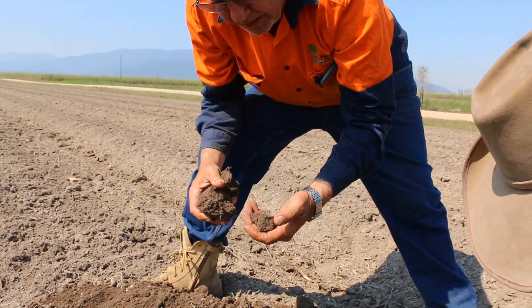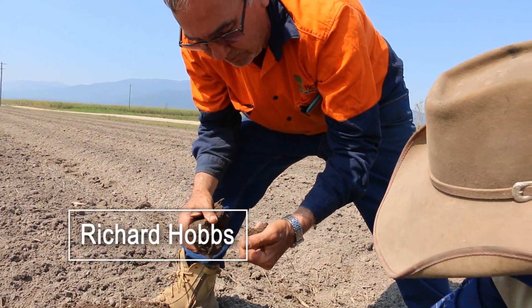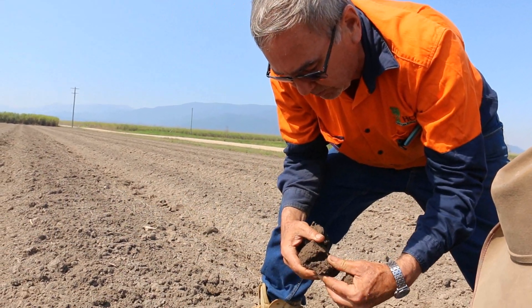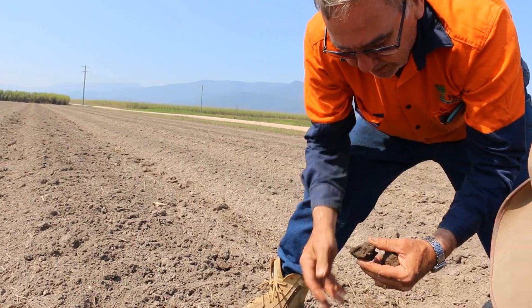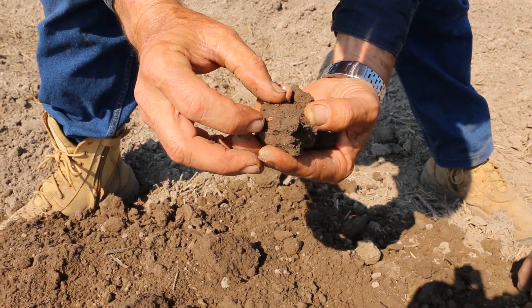We're just looking at the amount of worms that Lyle has in his soil here after he's put in the bio solids and had a good crop of legumes on here during the wet season. As you can see, there's a number of young worms just hatching.